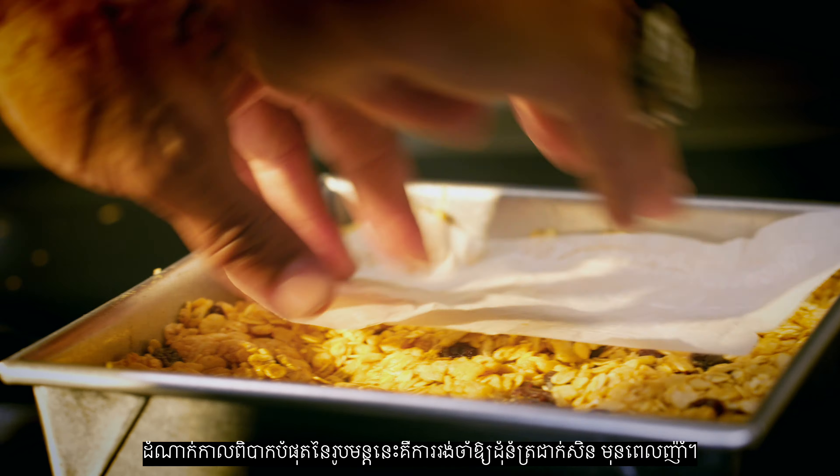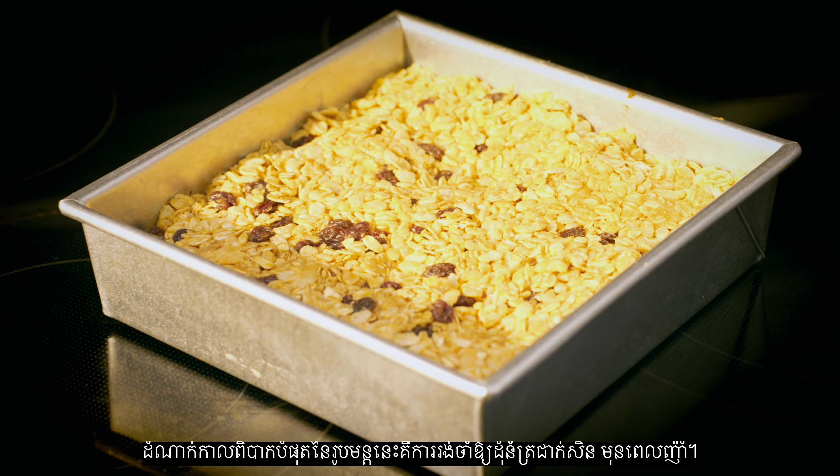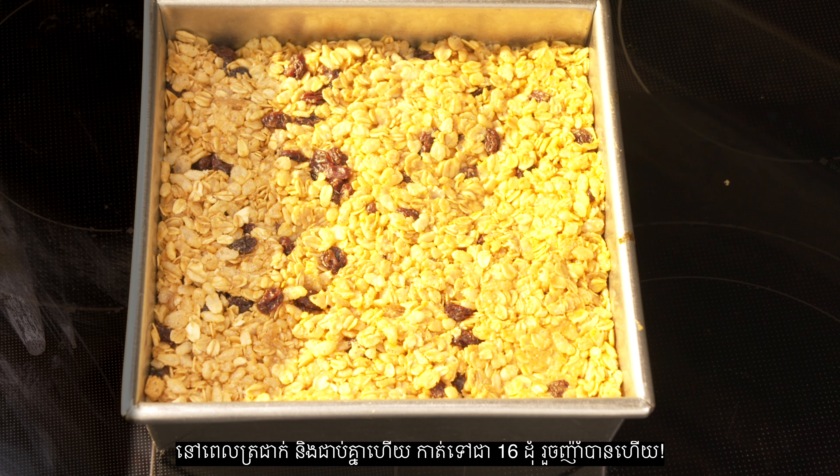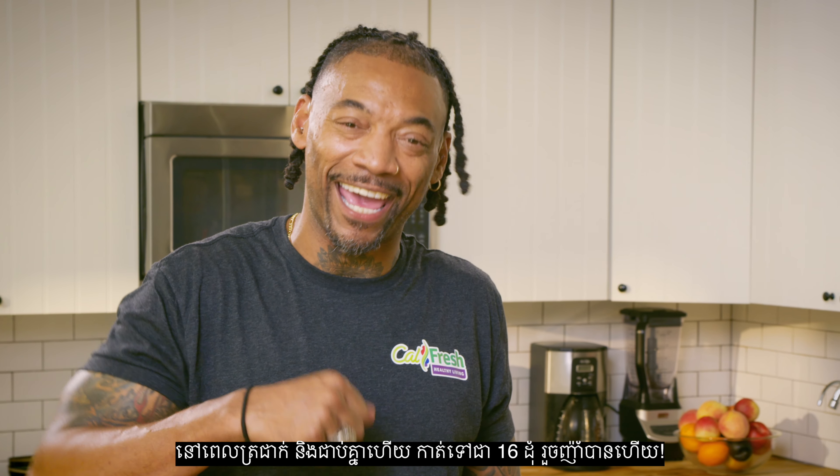The hardest part of this recipe is waiting for the bars to cool off before you eat them. Once the bars are set, cut them into 16 pieces, then dig in.